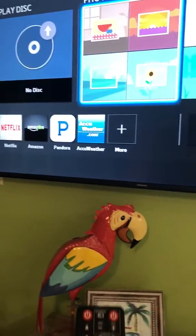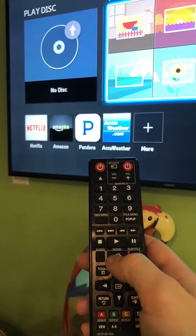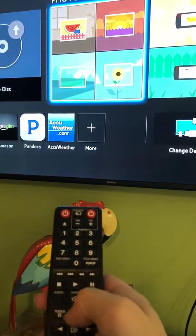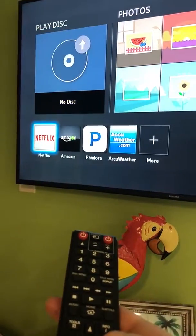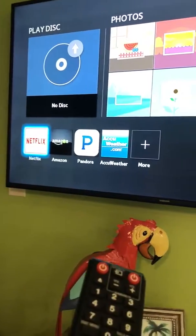It is already on so I'll just show you how it works. Here's the home screen that you can access by hitting the home button. You can then choose to play your disc, go to Netflix which is included, or access any other apps.